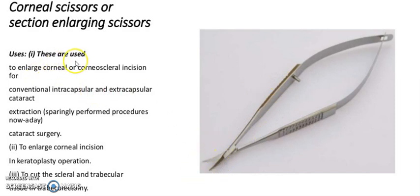It is a corneal scissors or section enlarging scissors. These are used to enlarge the corneal or corneoscleral incision for conventional intracapsular and extracapsular cataract extraction, to widen the corneal incision in keratoplasty operations, and to cut the scleral and triangular tissue in trabeculectomy.